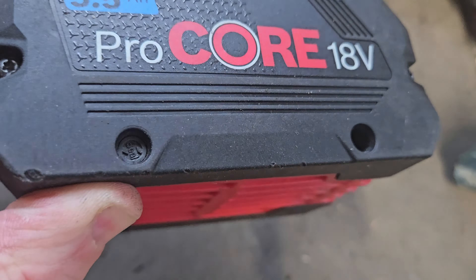There are a couple of little security tabs on it — there's one here, you can see that, and there's one on the other side. That's to stop me getting to the screws.